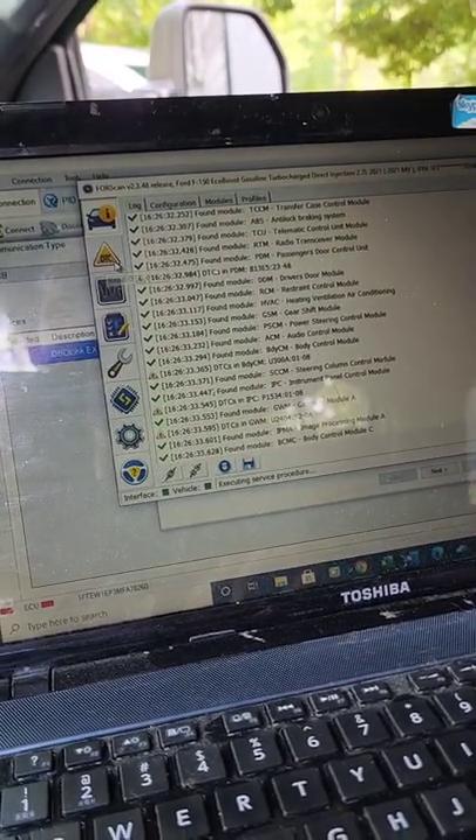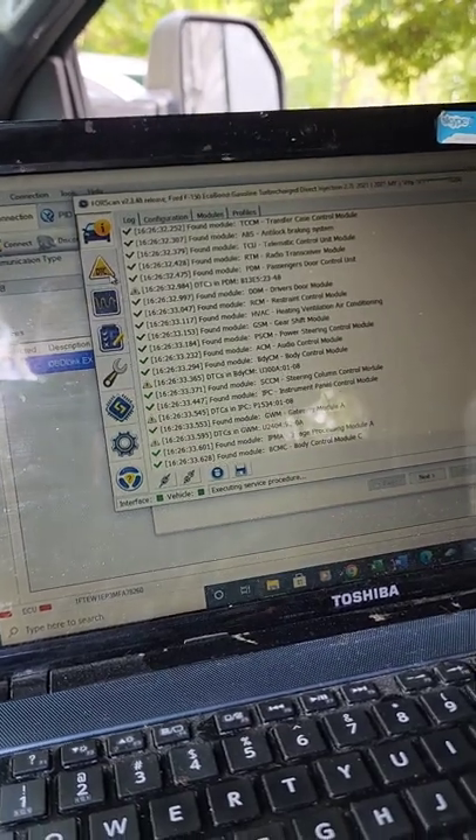I'll save this as something like 'base plus trailer brake enabled' so I can keep track of everything I've done.